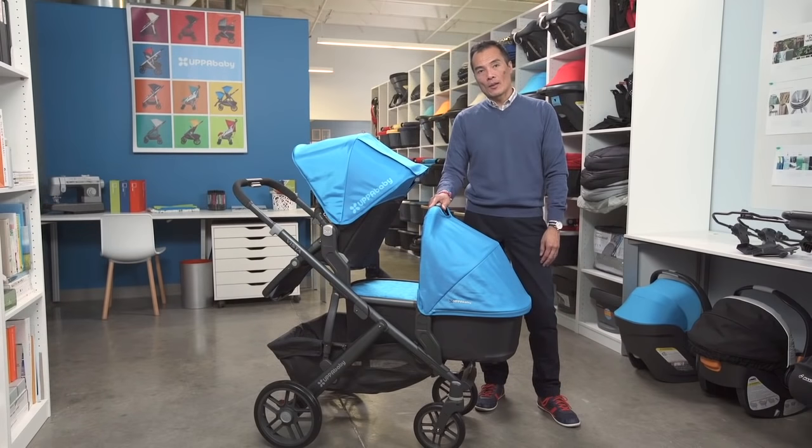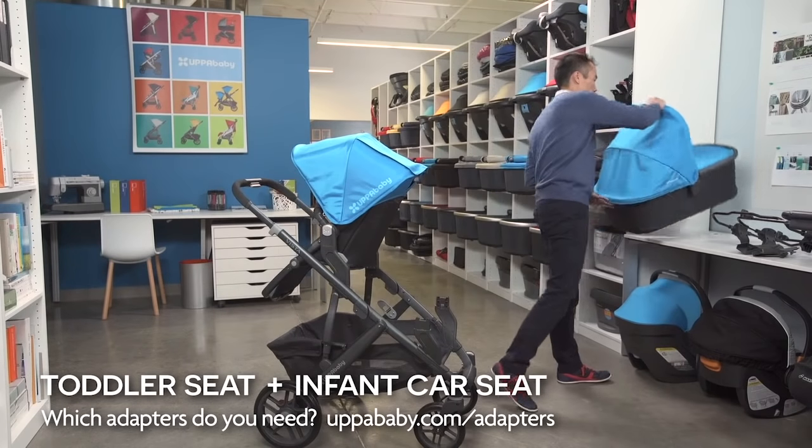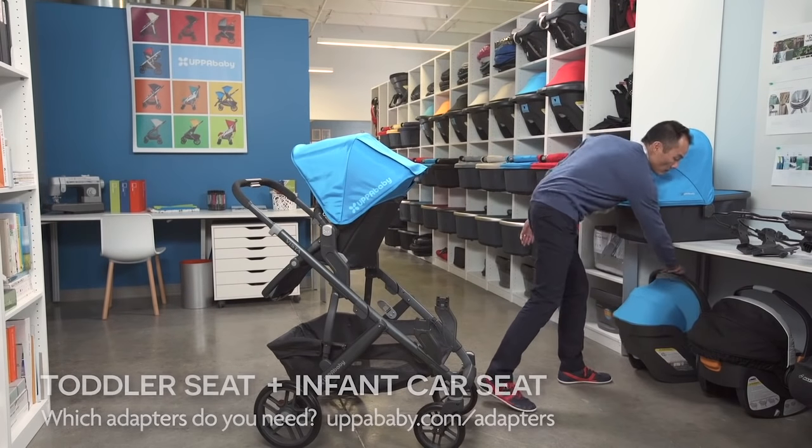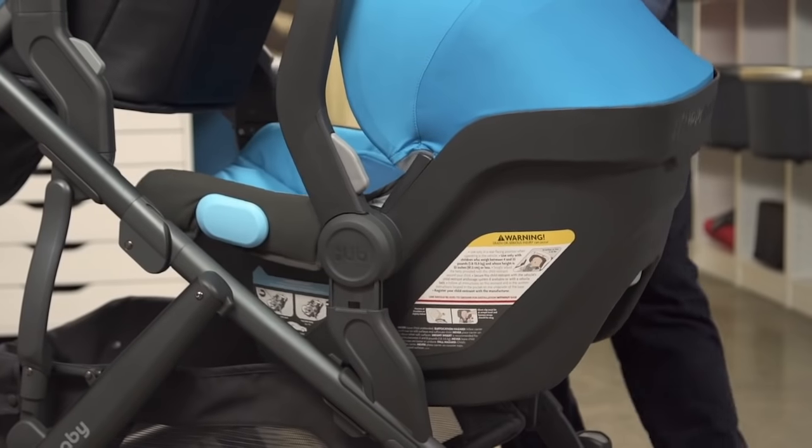Once your child grows out of the bassinet, you'll want to transition to an infant car seat. With the Mesa, it snaps right into your lower adapters.